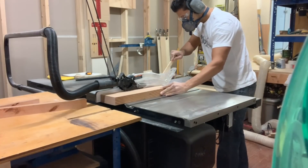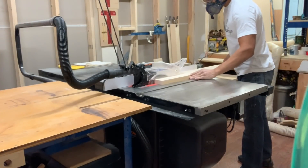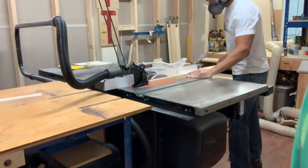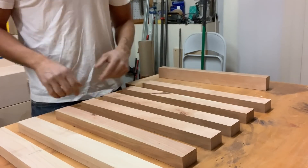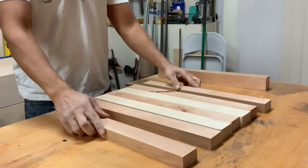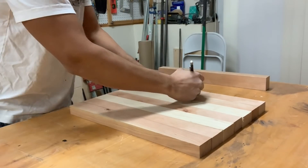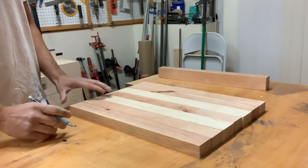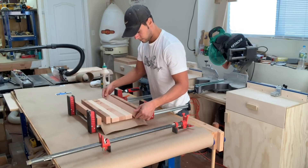By ripping strips to an inch and an eighth on the table saw, once I turn them on edge they'll be two inches wide and an inch and an eighth thick — easy for the glue-up, hand planing, and thickness planer. This maple was roughed to one and one eighth thick, so I'll rip it to two inches to match the cherry exactly. For the layout, I spread all the boards out flat, check for a good pattern, and make sure the grain is running in the right direction so the glue-up looks seamless. I draw a cabinetmaker's triangle on the boards so I don't lose the orientation when I pull them apart to apply glue.